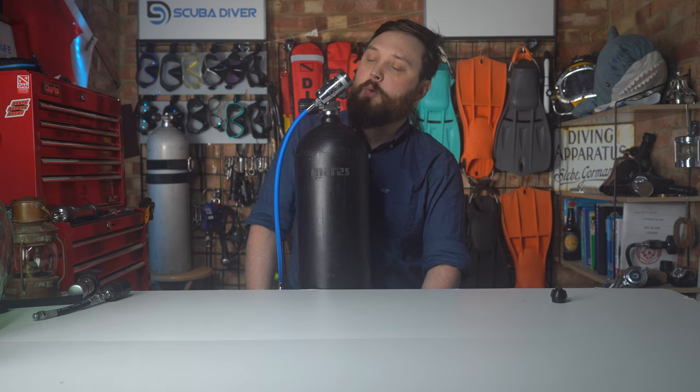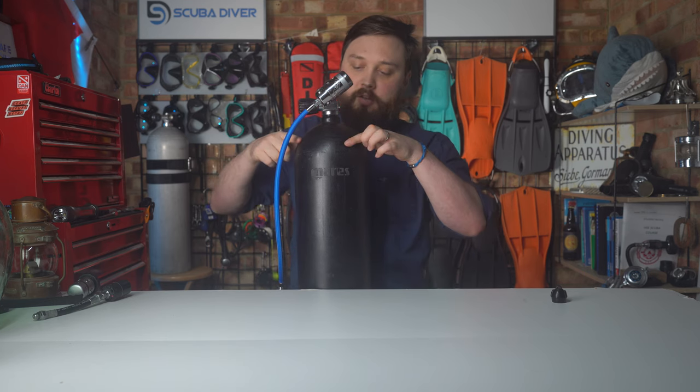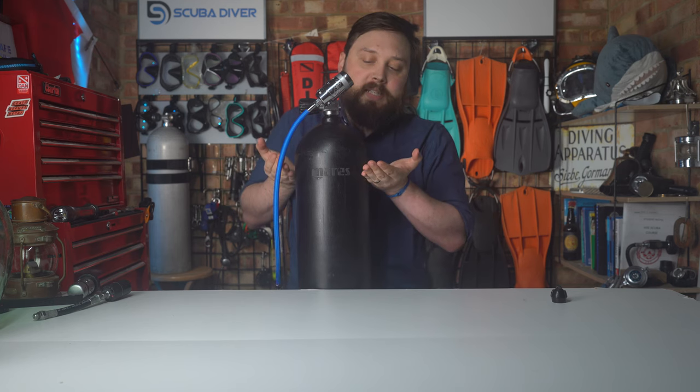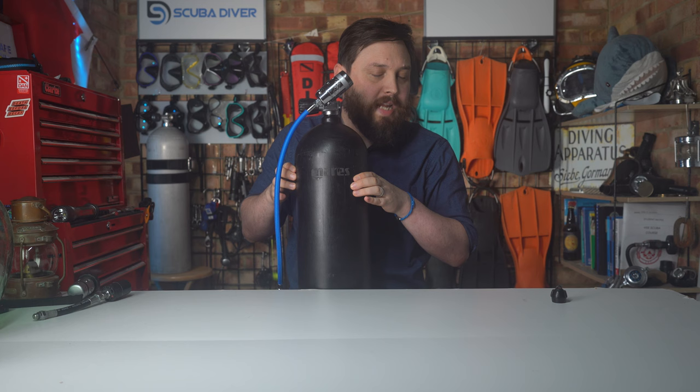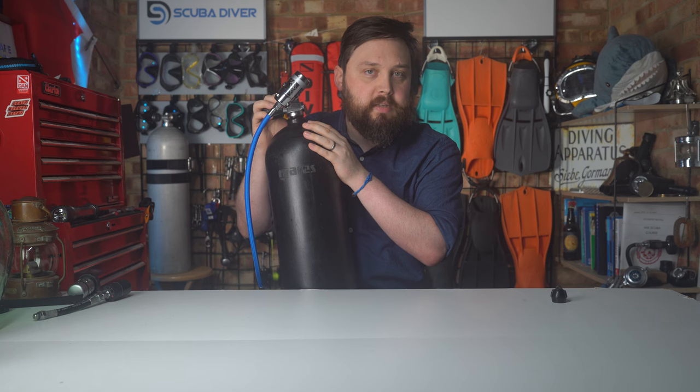It'll perform perfectly well. And yeah, you're less likely to ding your head on the cylinder. If it's still an issue, then you can usually lower the cylinder or lift your BCD so the cylinder sits a bit further downwards. I've made a whole video on that — on how to help prevent banging your head on your first stage. But yes, you can completely change the angle of your first stage and it shouldn't affect how it works.